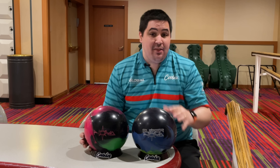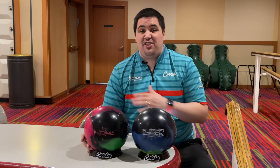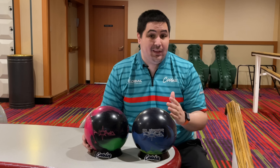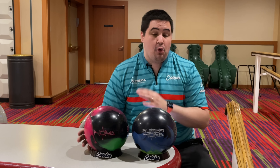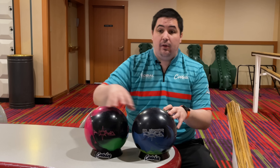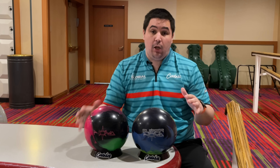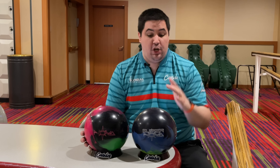Make sure to hit that like button, subscribe, and hit that notification bell. If you like this Coolwick Elite jersey or any of the jerseys in any of my videos, make sure to go to coolwick.com and use my promo code NAPOLIS10 — that'll get you 10% off your entire order. Down below in the description there's gonna be a link where you can order a Supernova or a Nova or anything bowling related, and that is the absolute best way to help support the channel.